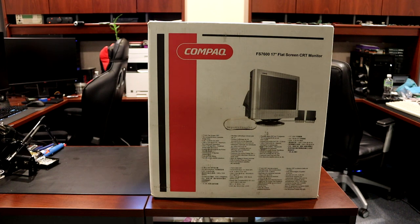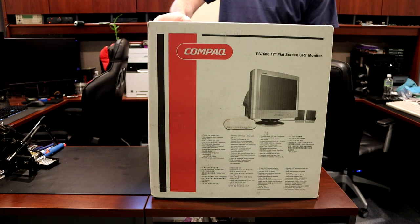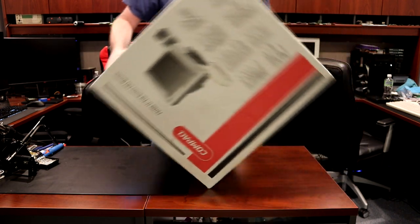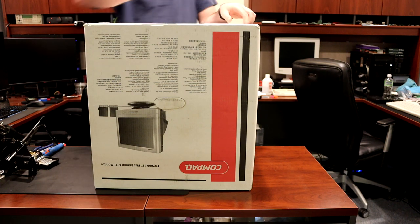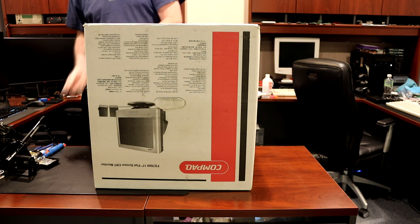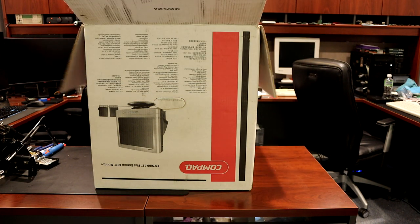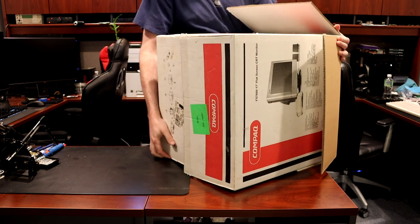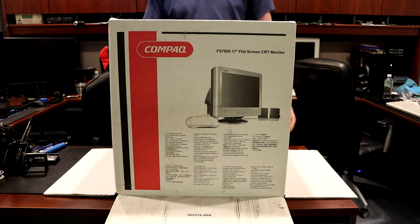So let's go ahead and get this thing unboxed and see what's in here. It's got opening instructions on the top — it says you need to flip it upside down first, open the bottom, and then flip it over again and it should lift right off.